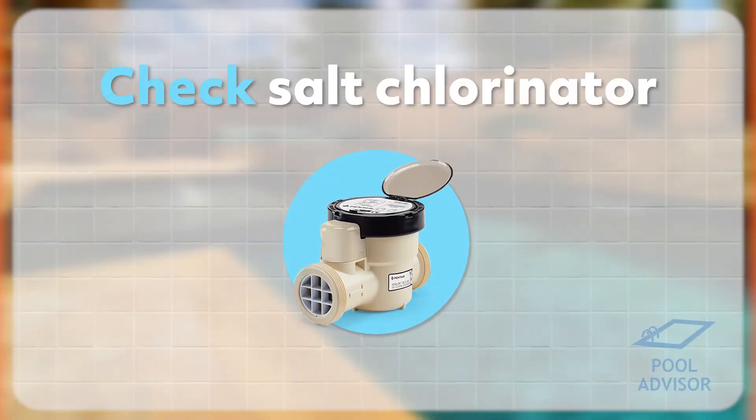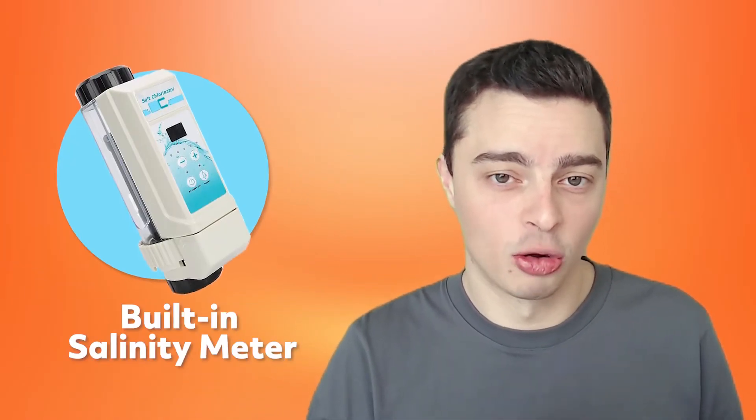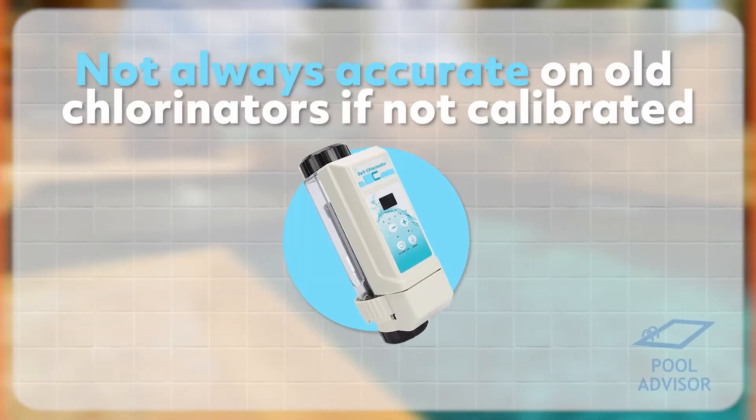The first way is to check your salt chlorinator. Salt chlorinators come with a built-in salinity meter, so you can go to the salt chlorinator and check that for yourself. That's the fastest way and it's free because you already have it. The downside is that these salinity meters tend to not be super accurate because they're not calibrated very often — probably calibrated when manufactured and then that's about it. They sit in your pool for years and slowly drift away from the true salinity level, so while it's quick and free, it's not the most accurate way.